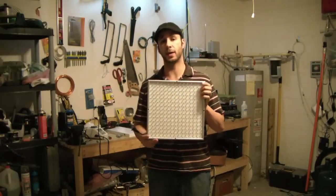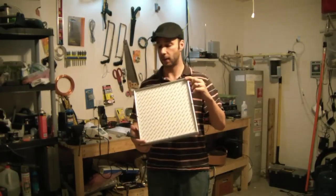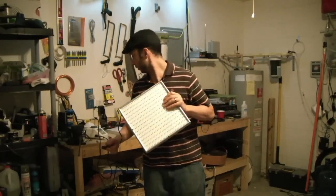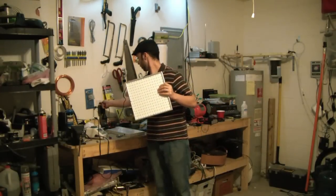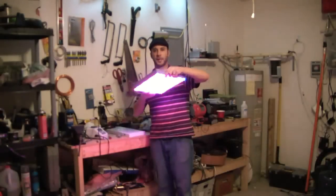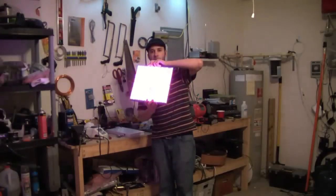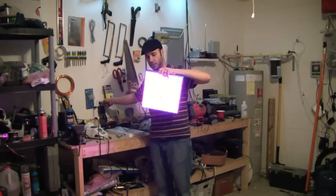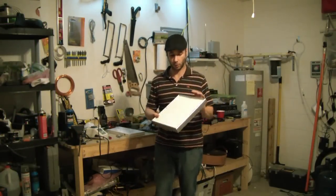This was really cheap. My partner picked these up — a two-pack for about $65 on eBay. Look how bright they are. Hopefully I don't blind you. They're crazy bright. It's a blue and red light, and supposedly the spectrum is great for growing plants.